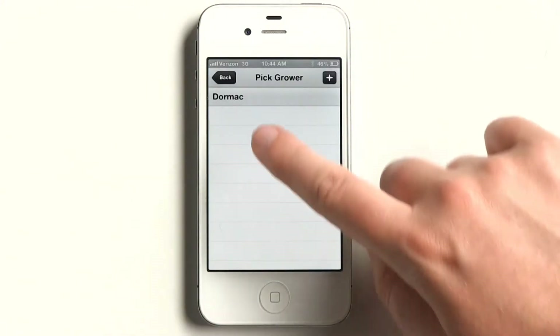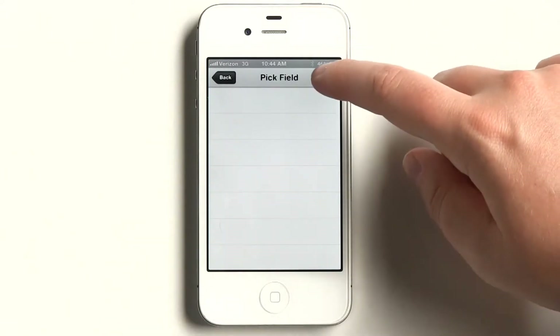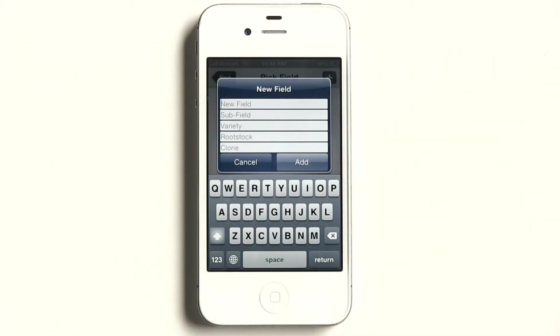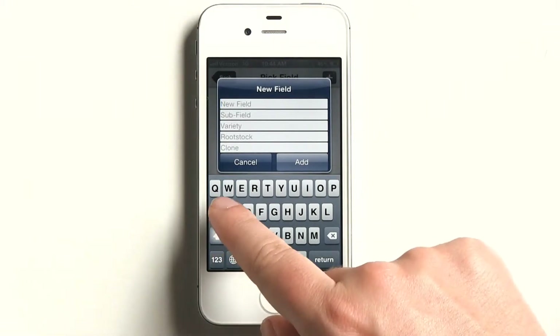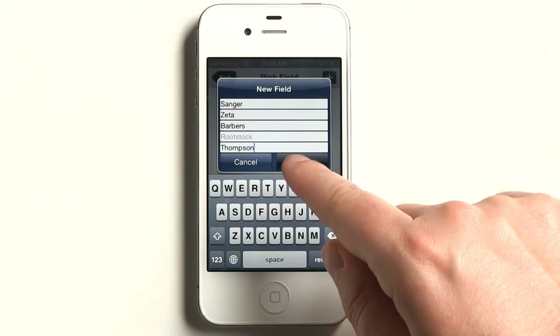Here we'll just choose Dormac to sample from. For field, on row crops you can input a new field name, subfield or block, and the variety of that row crop. For perennial crops — almonds, citrus, grapes, etc. — new field, subfield, variety, rootstock, and clone can be tracked.